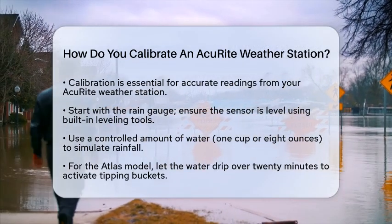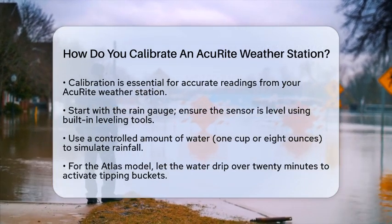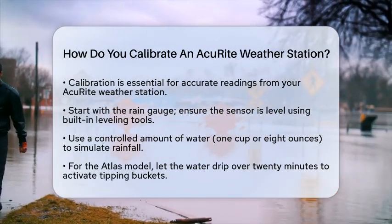Calibrating the rain gauge is essential. If you have models like the Accurite Atlas or Iris, start by making sure the rain sensor is level. You can use built-in leveling tools for this.